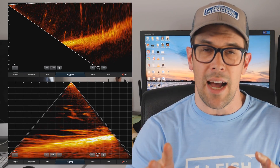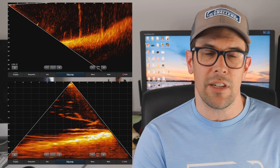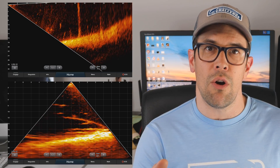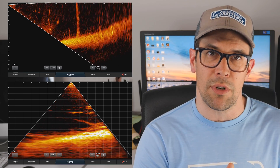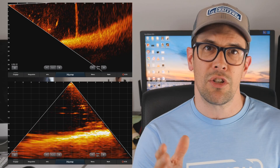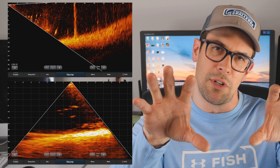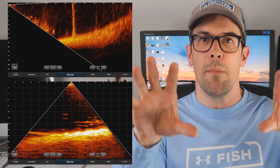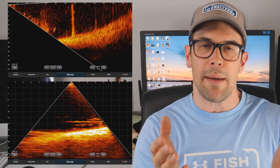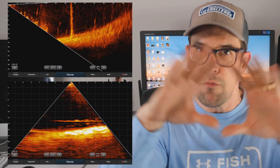With the LVS12, you can see what's in front of the boat and below the boat, but you don't get anything in between. You can divide your screen to show both views at the same time — similar to a combination menu showing a map and sonar — with one side showing the front view and the other side showing the down view. But you can't combine it into one big image, whereas with the LVS32 you get the full view all on one nice big screen.